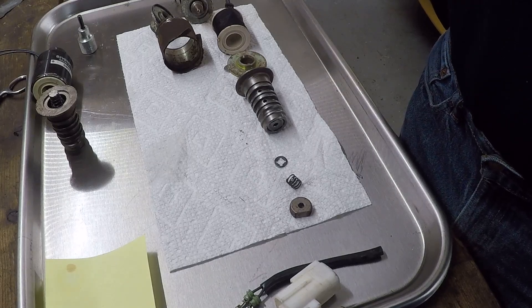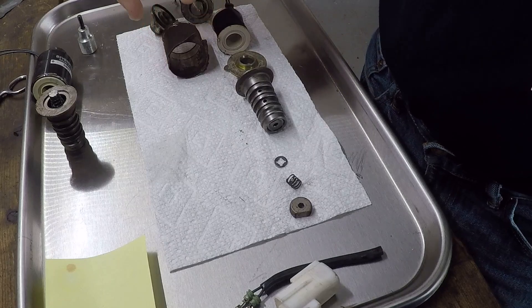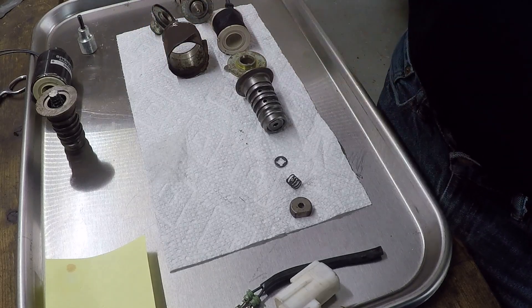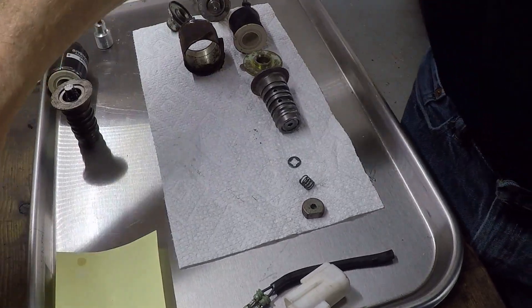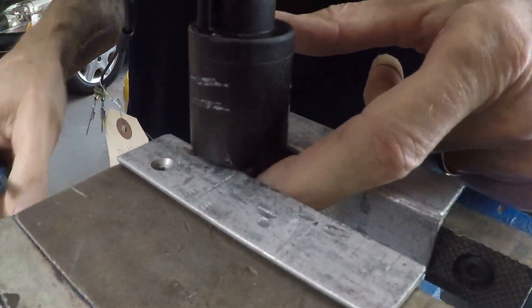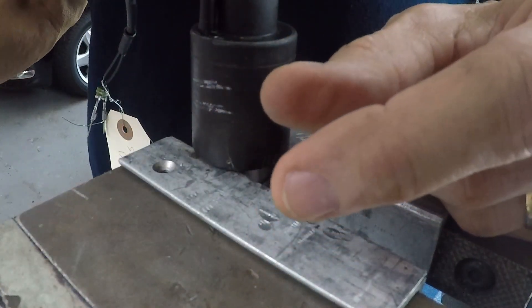So I chiseled them apart. This one's never going back together — I cut it apart actually. And then I've got another one that I took apart where it can be reassembled. So what I did, I clamped it with some aluminum jaws. Don't go crazy, you don't want to crush it, but this thing's stainless steel — I think you'd have to work really hard to bend it.